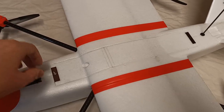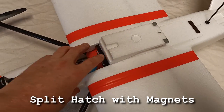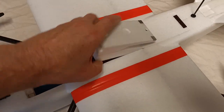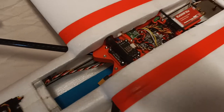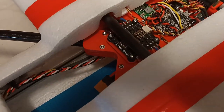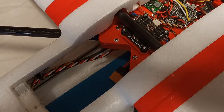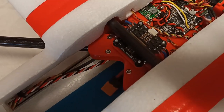The hatch is held in place using magnets. I've got it split in two so I can access the front part of the plane easily. These are the 3D printed parts that hold the motor booms in place, and there are two bolts per boom - it's nice and strong.